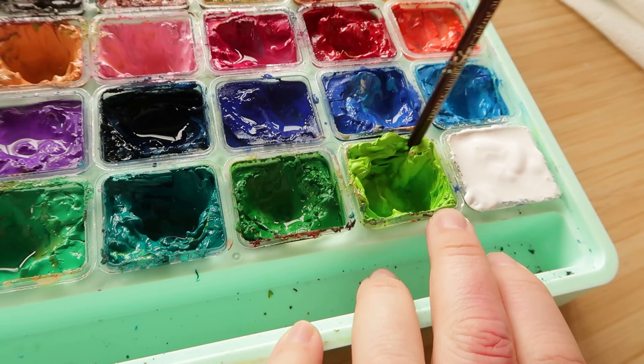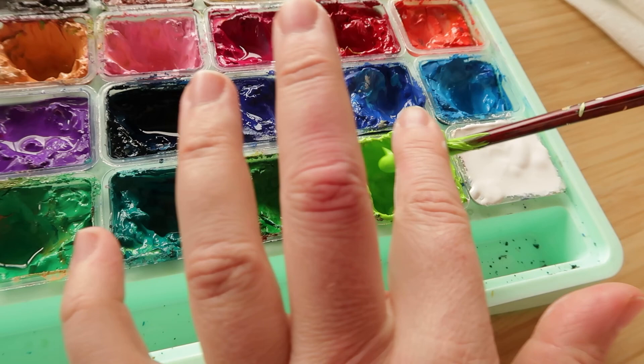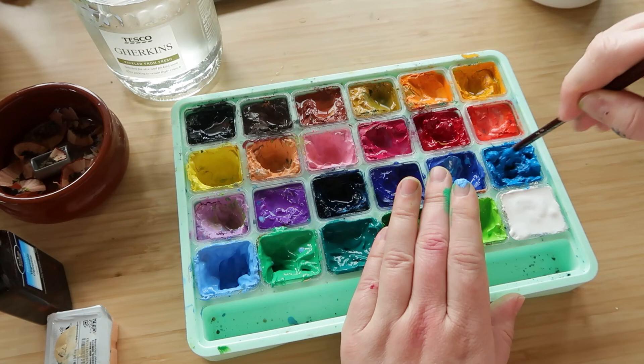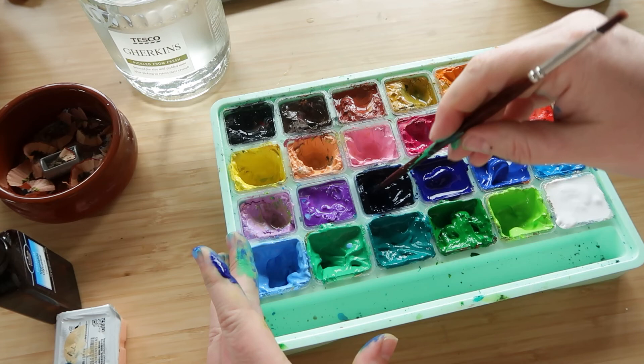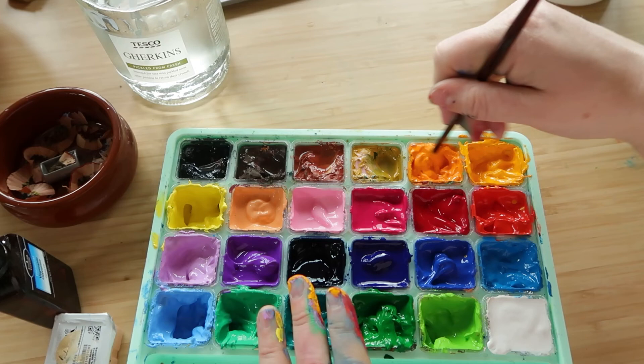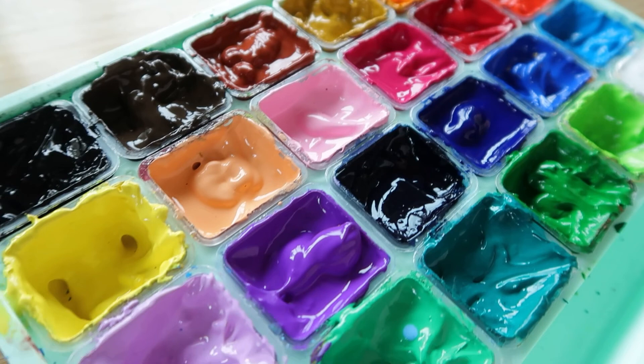I put a little bit of water in each pot as well, then used the pointy part of a paintbrush and just went to town, smushing it all up. I sped the footage up quite a lot here, but this took so long — probably about 45 minutes, maybe even an hour. Some of the paint was so dry, but it was actually really satisfying at the end when it was all nice and gloopy. My hands were covered in paint by the end! If you have these paints and they dry out, this is a pretty quick and simple way to get them back to normal.